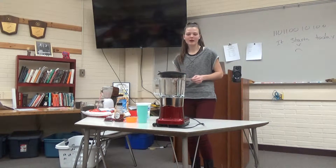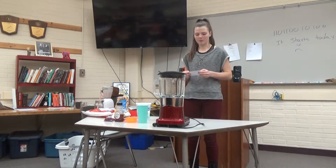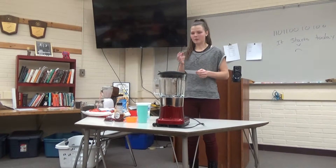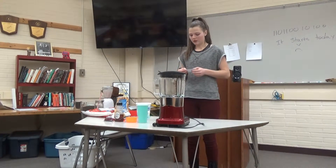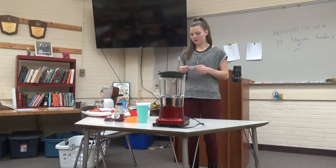Hello everyone. I will show you how to make a perfect fruit smoothie. There are three steps to making a smoothie: preparing the right ingredients, the importance of layering, and blending and serving.